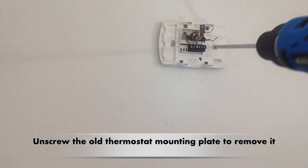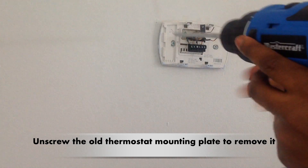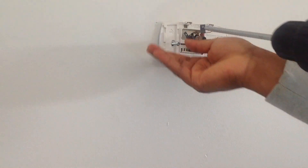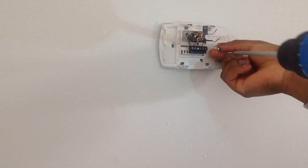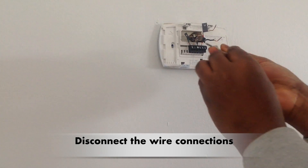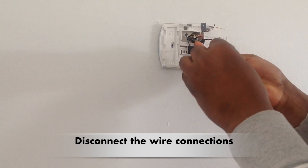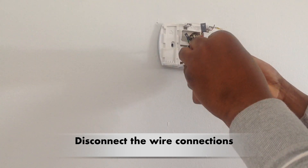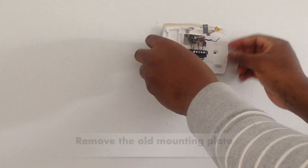Unscrew the old thermostat mounting plate to remove it, then disconnect the wire connections. Remove the old mounting plate.